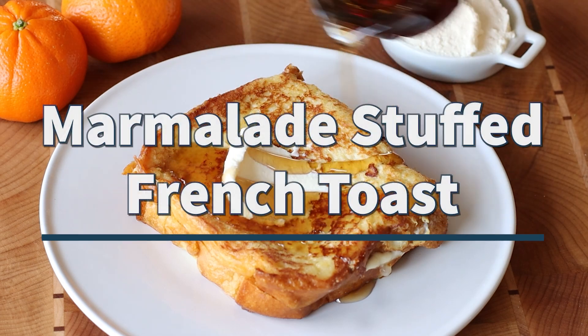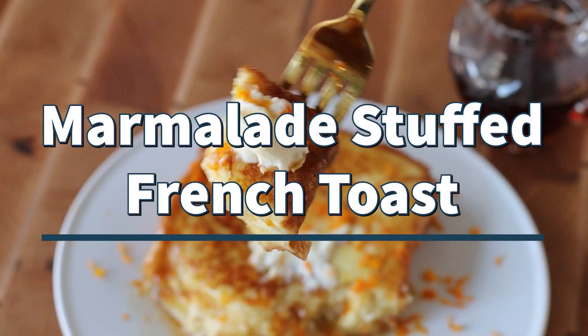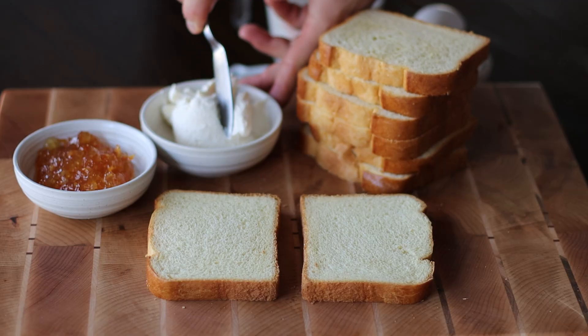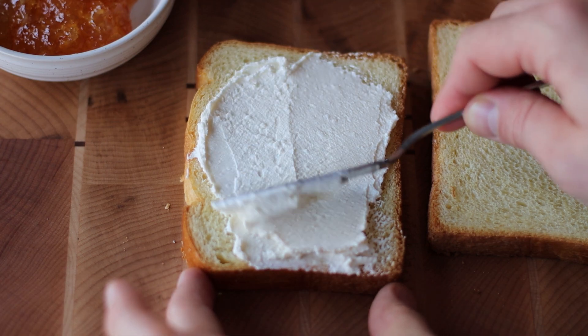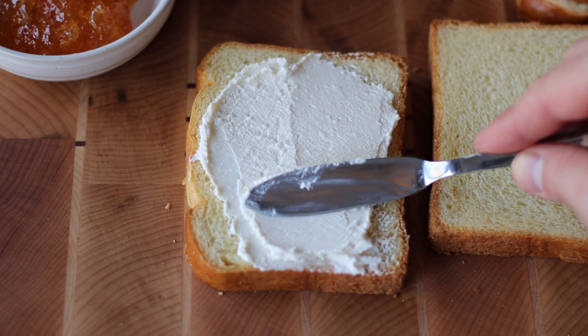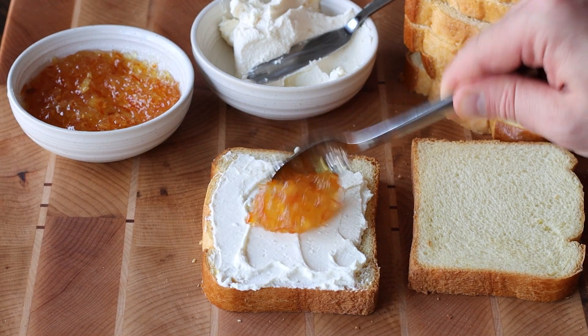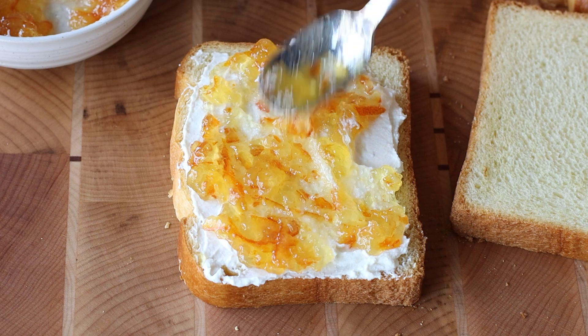This weekend, level up your breakfast or brunch game with my decadent marmalade stuffed french toast recipe. Start by taking your slices of brioche bread and spreading a nice amount of mascarpone cream on one of the slices, and then taking your favorite orange marmalade and spreading it on top of the cheese.